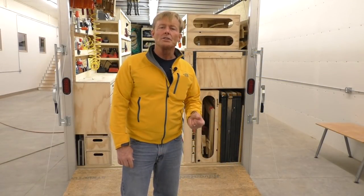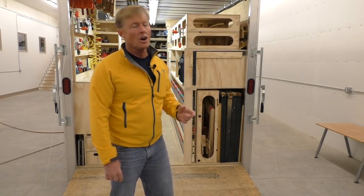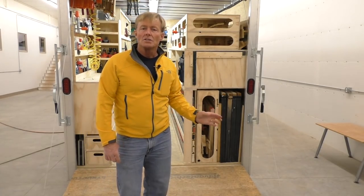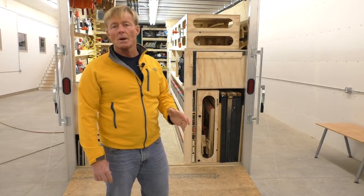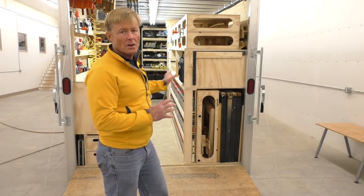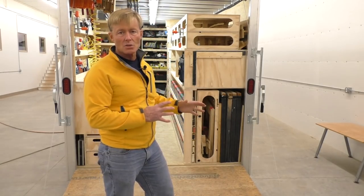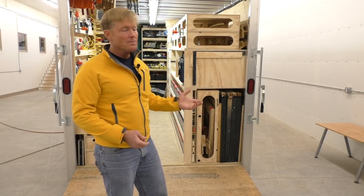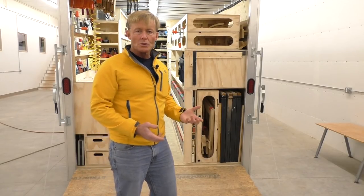I did a 32-video series on the building of this, all the way from before I purchased the trailer, including a last look at my previous mobile wood shop that was in the back of a truck and was actually set up when I arrived — the table saw and miter saw had a place I could work inside the truck. But I've sold that and went back to a tool trailer.